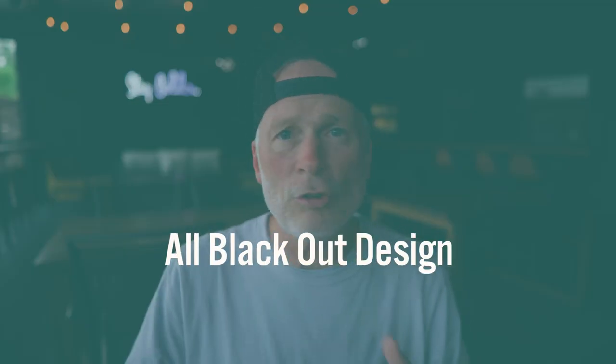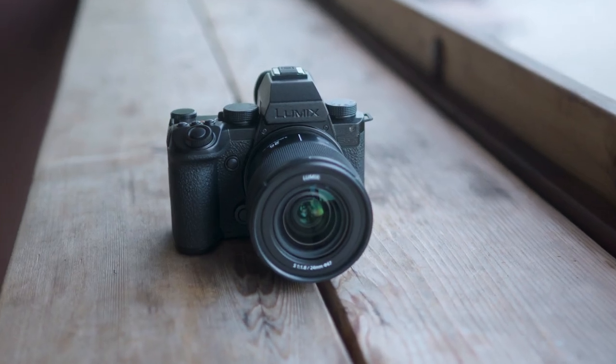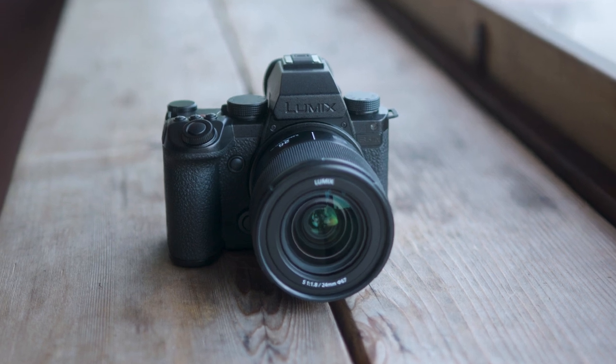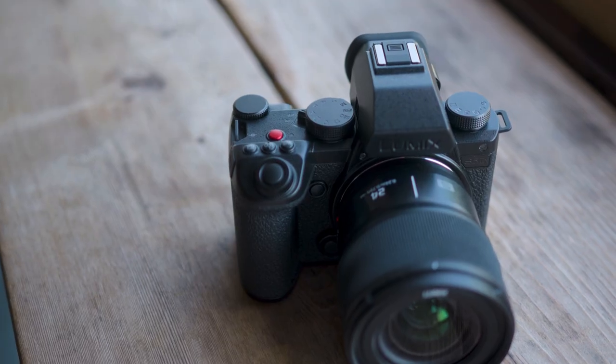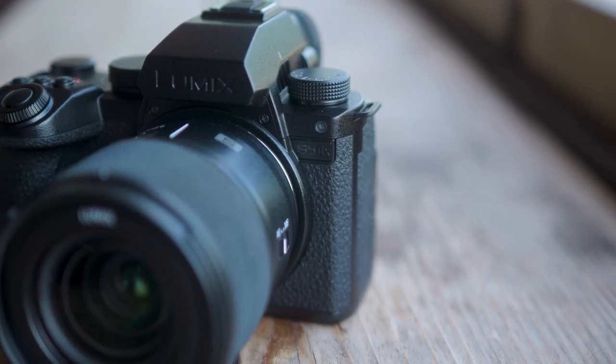Next is more of an aesthetics change to the camera itself — this is going to be the first all-blacked-out design of a Lumix camera. The only thing on that camera that's going to be red is the record button that sits up on top. It looks really, really cool — it's just got a really cool vibe to it.